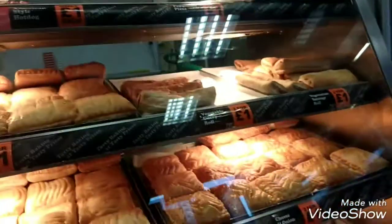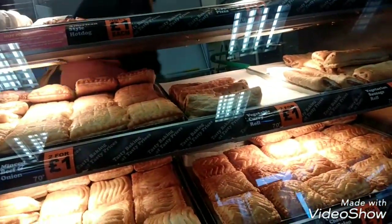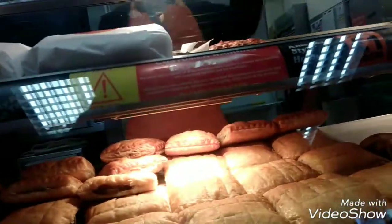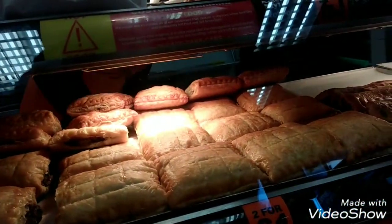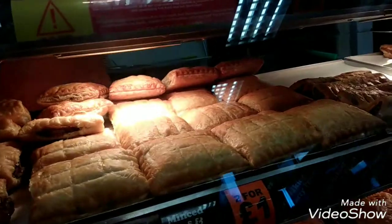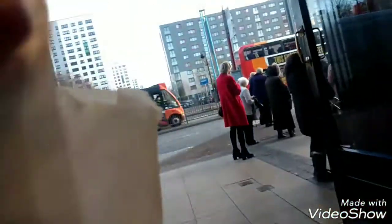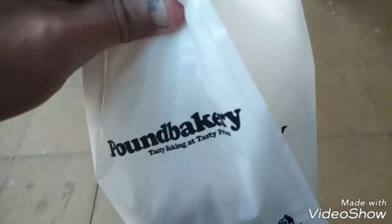Can I have a sausage at all? A sausage and bean pasta please. Thank you. Just got our sausage roll and a sausage and bean pasta.